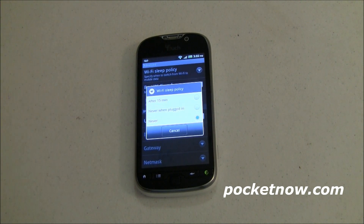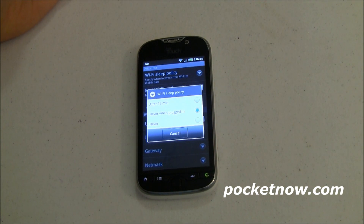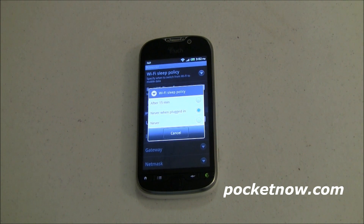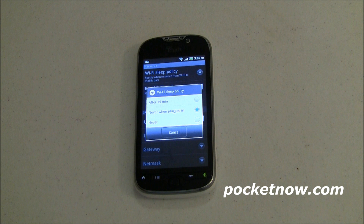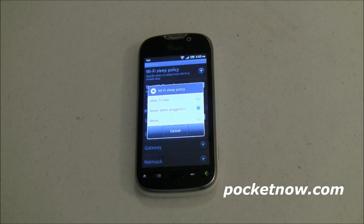So let's change it to 'Never when plugged in' — meaning it's never going to sleep, never going to turn the Wi-Fi off when it's plugged in. To me, that's great. When I'm plugged in, I'm charging up, and I'm able to stream down any podcasts, RSS feeds, news feeds — anything I have scheduled to happen at night can come over Wi-Fi where it's much faster, and it's not going to impact my battery life because I'm plugged in.